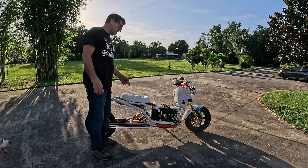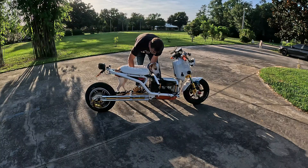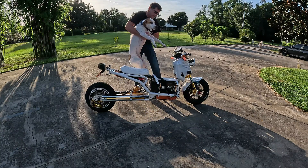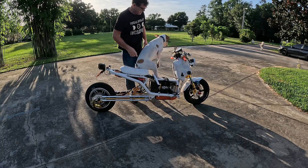This bike weighs 78 pounds less. I'll carry a dog — that's what I'll do.